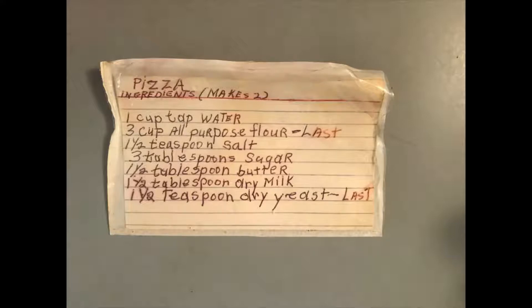The recipe says dry milk. Liquid milk can also be used in the same ratio — one and a half tablespoons of liquid milk instead of one and a half tablespoons of dry milk.